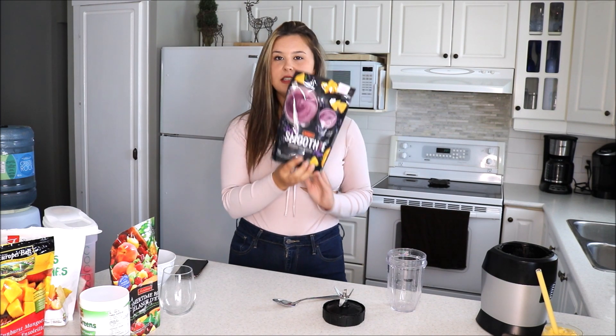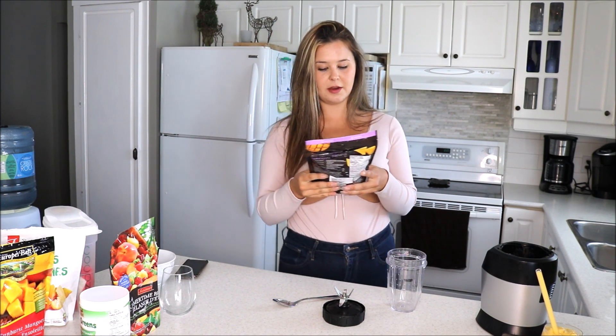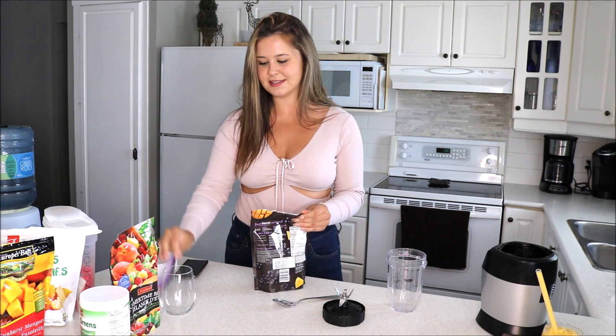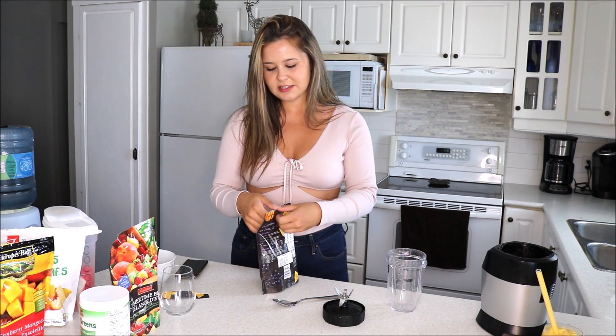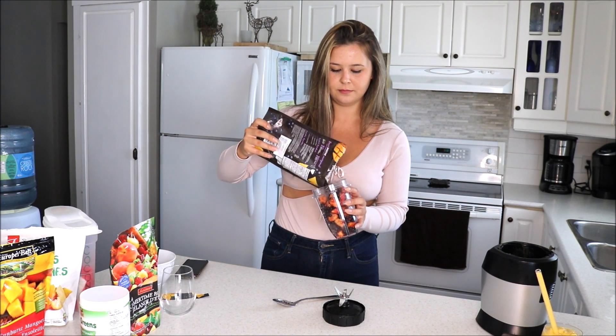For our next smoothie, we're moving on to the smoothie bowl because that is really, really highly requested. I'm going to be using the purple smoothie mix from Irresistibles. This mix has wild berries, mango, pineapple, and acai. I really like to gravitate to this when doing a smoothie bowl since acai bowls are very popular. I'm going to put this in my blender, fill it to the top, and then fill it about halfway with water and blend it to see how it is.